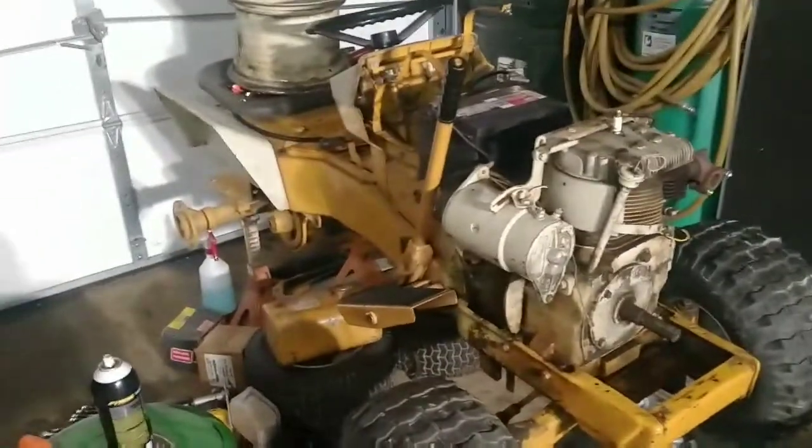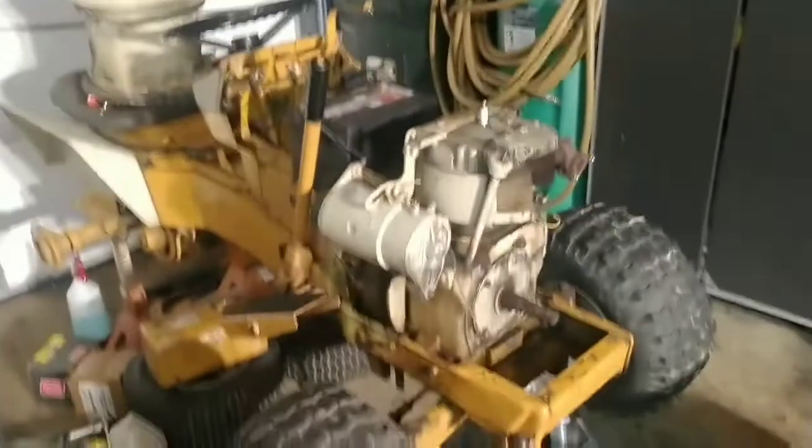Alright, we got a Montgomery Ward here, got the engine back in it, wires all hooked up, cleaned the carb.